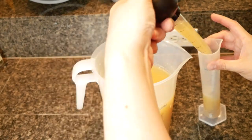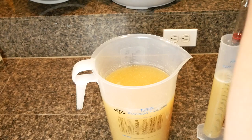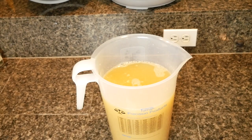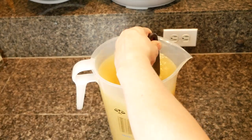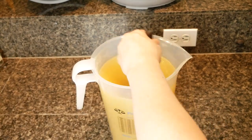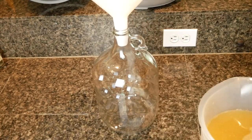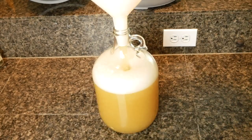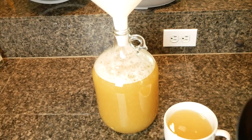I took a gravity reading and determined that the gravity was not quite where I wanted it to be, so I added more honey. Stirred it up real good until the honey was fully dissolved, and then I put it into my one-gallon carboy. You can still see there's a lot of cheese product floating around in there.